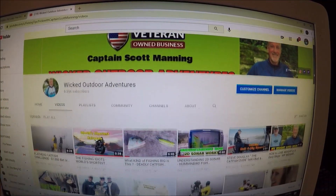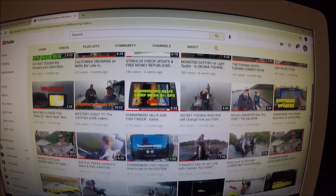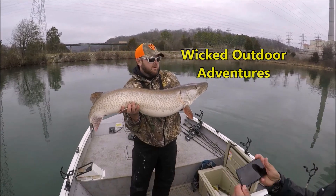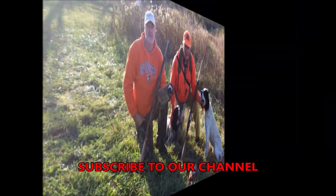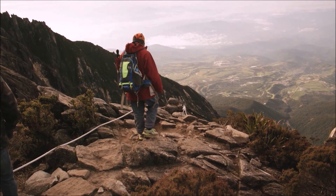But before we get started, take a few minutes to check out our YouTube channel, Wicked Outdoor Adventures. Smash that subscribe button and check out all the videos that we have. We also offer some of the best hunting, fishing, outdoors, health, and of course food recipes. Let's get started on today's video.